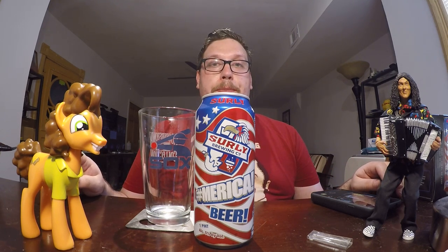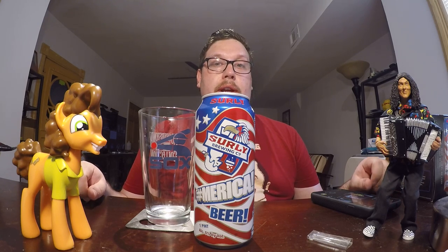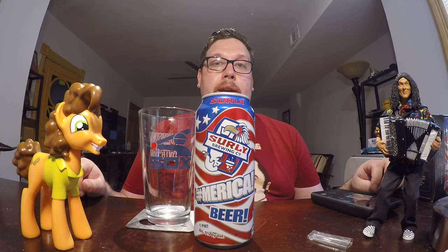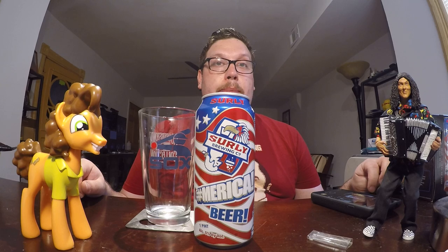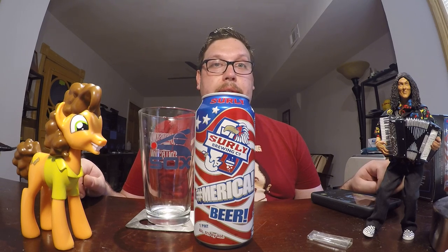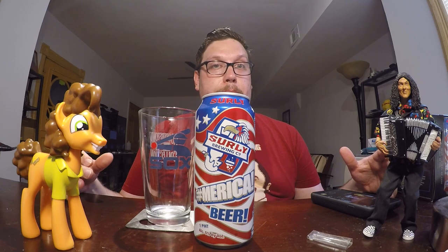But this is the Surly Hashtag America beer. And this is actually an American adjunct lager. Now a lot of people have had this style. Budweiser is this style. Miller is this style. Coors is this style. This is the beer of America.